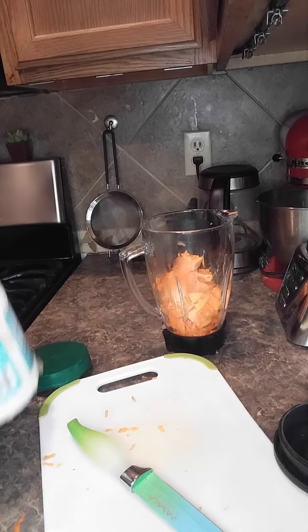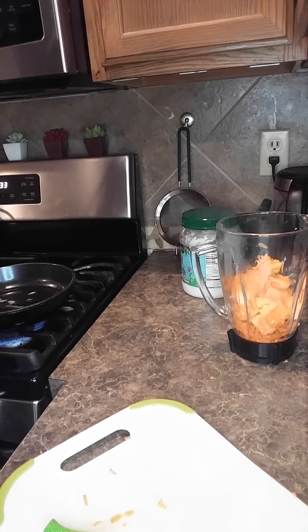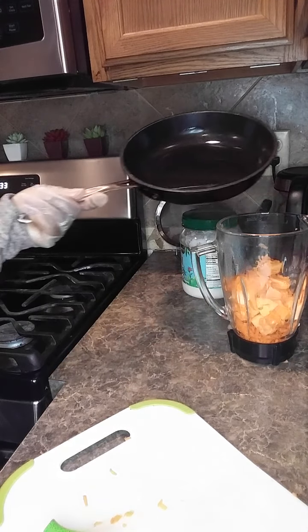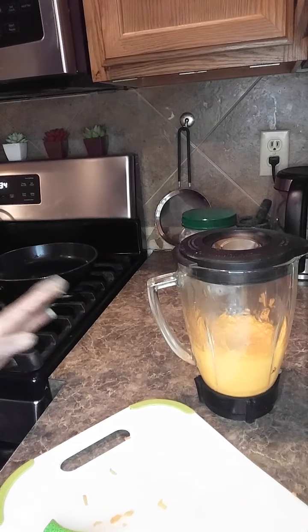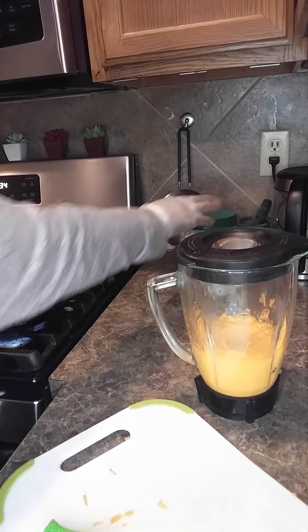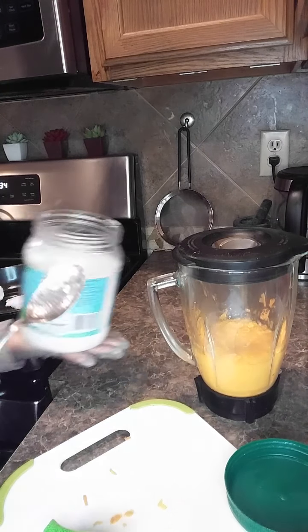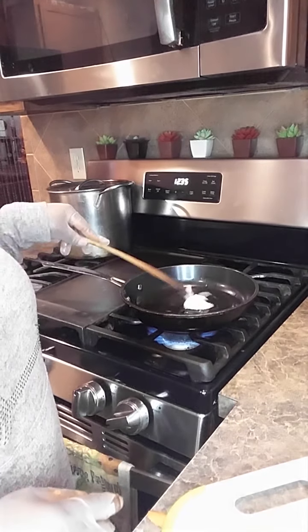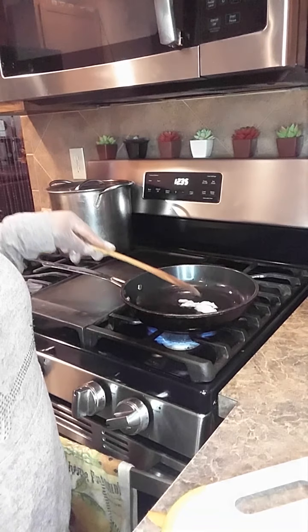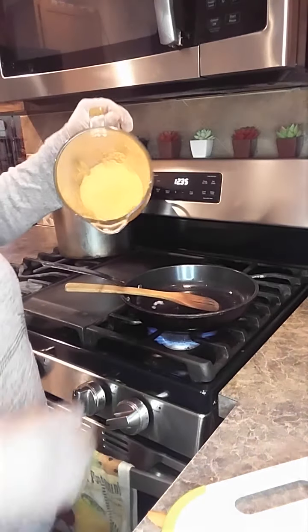I'm going to put some coconut oil on the fire so that I'll get it liquid, then pour it into the blender so that it will help me to blend it very fast. I just melted the coconut oil so I am going to pour it in — this will help me to blend it well. You can also use almond oil or any kind of oil you want, but I like coconut oil. Right now I am going to pour it in.